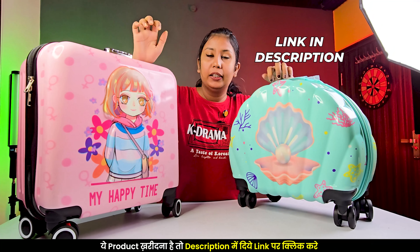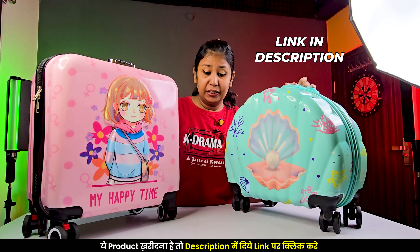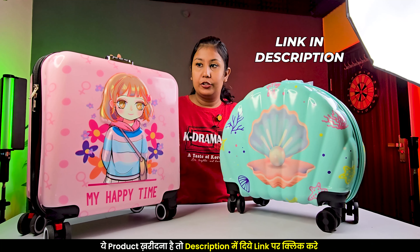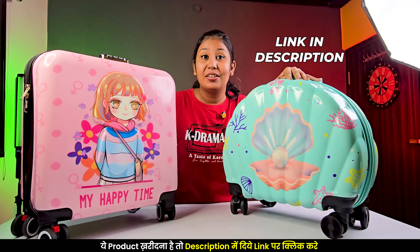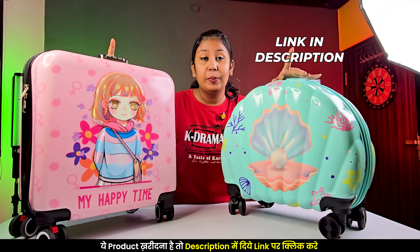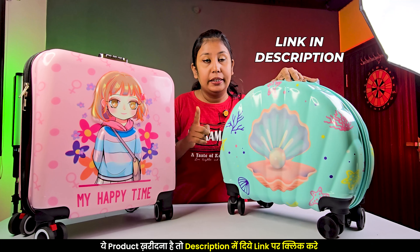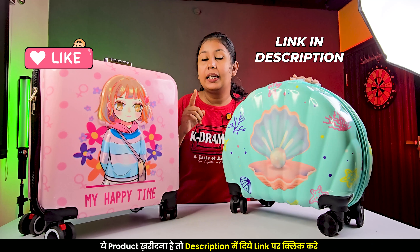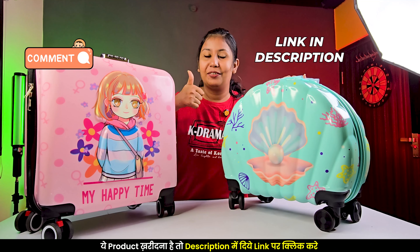Both of these are from different companies. If you give either of these as a gift, children will be very happy. Let me know which one you like in the comments below. If you want to buy them, I have purchase links in the description. Please check out the price there. Do check it out, and like for more!